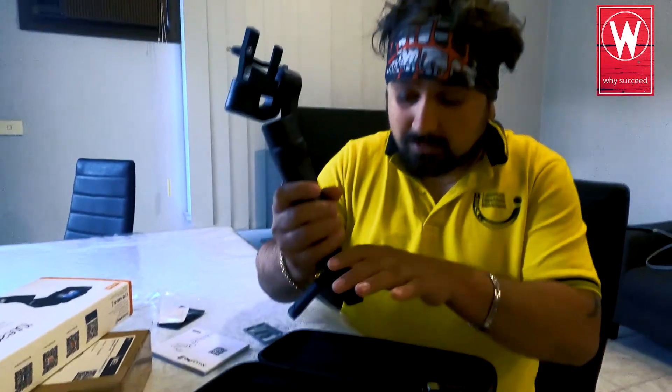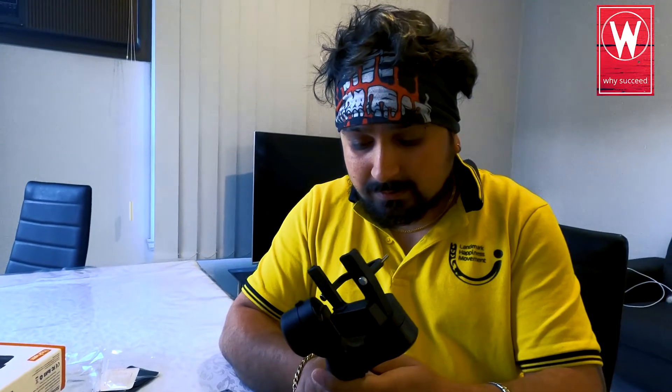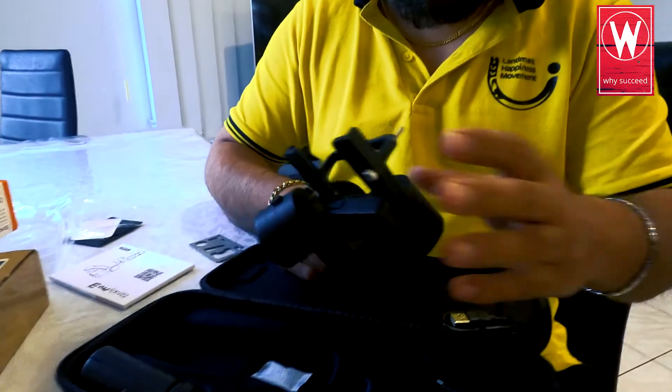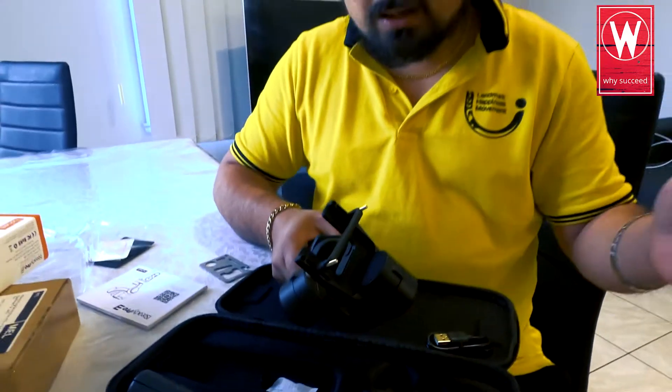This is just the unboxing video. I was a bit excited to get it and it took three weeks to arrive. I'm shooting this video from my GoPro 8 so I can't put the gimbal on right now, but afterwards I'm going to shoot some videos with this iSteady Pro 3 and upload them to YouTube.